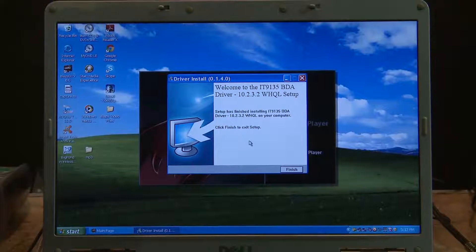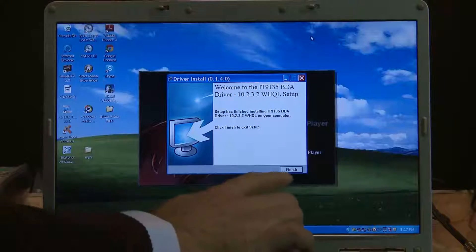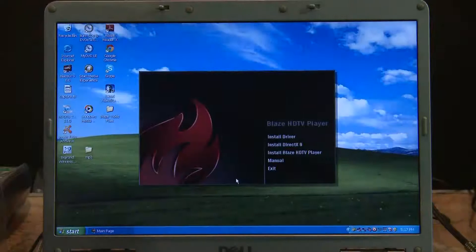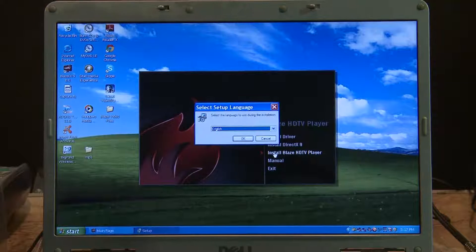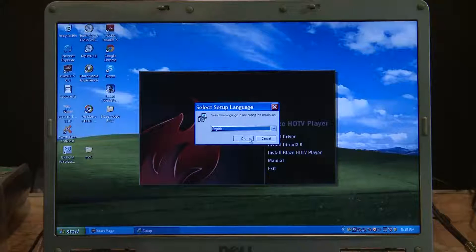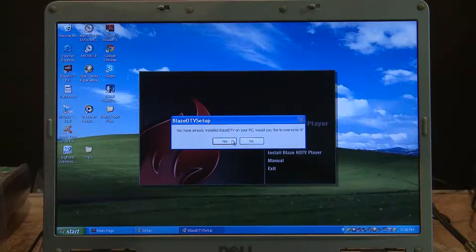Here we come to the final screen where it says Finish. Please make sure you wait until the word Finish comes up on your computer. Once we've done that, we click the program — it's now installed the driver. Most Microsoft computers have already got DirectX installed, so we just skip that one and go to Blaze HD TV player. We click on that and it's the same sort of function — we can choose our language.